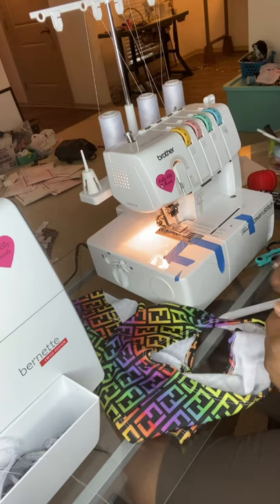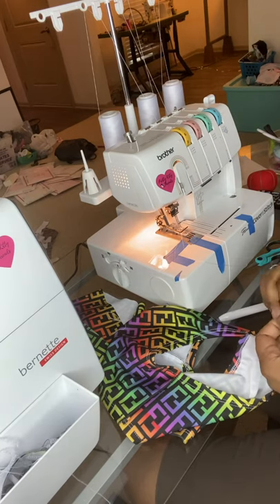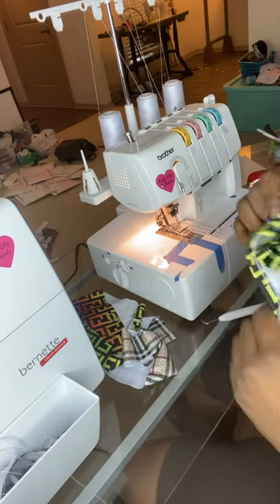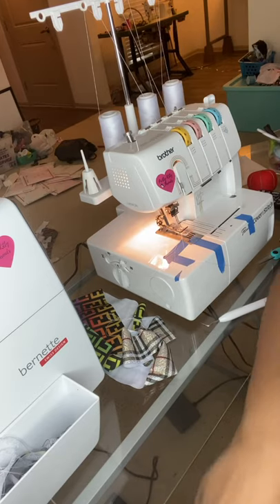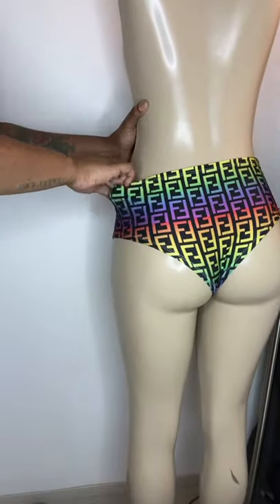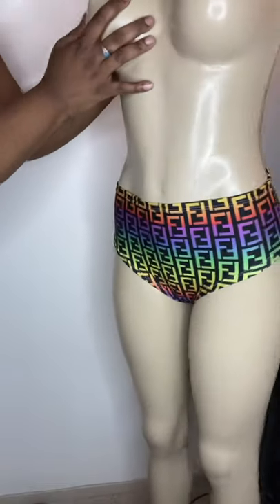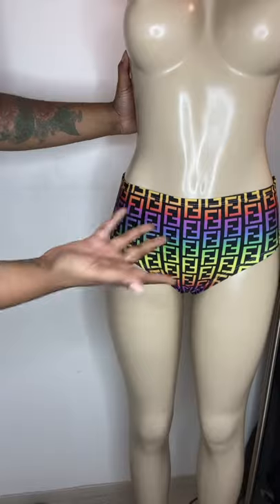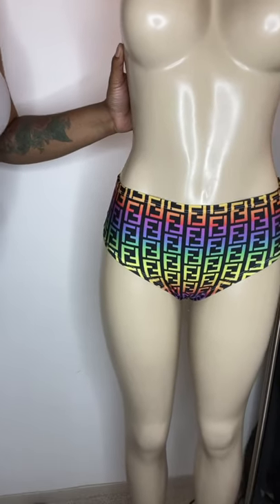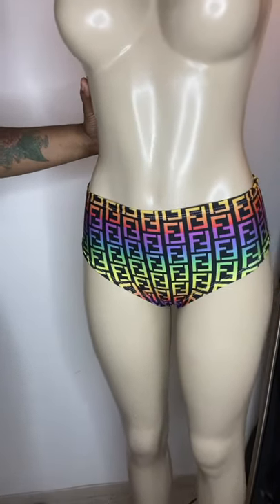Let me show you guys what the bottoms look like in case you are interested in this pattern. Again it is for sale — it's not a single pattern, it's a bundle, so you will get ten patterns total. This is the high waist pattern that comes with it. As you can see they fit nice and snug — high waisted, super cute, simple. That took me about ten minutes to make. If you'd like to purchase this pattern, click the link in the description box and you can purchase the pattern bundle which includes ten physical patterns that will be mailed to you.